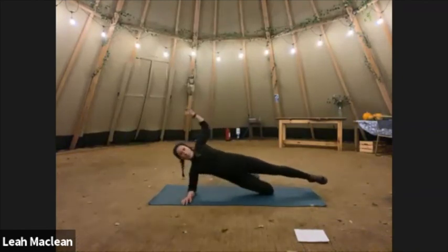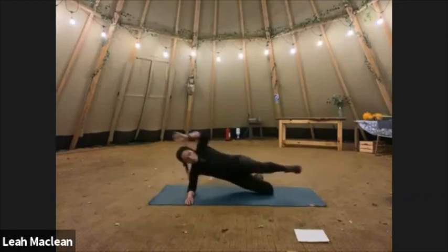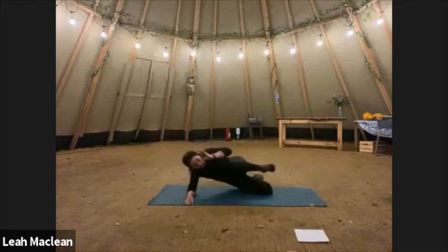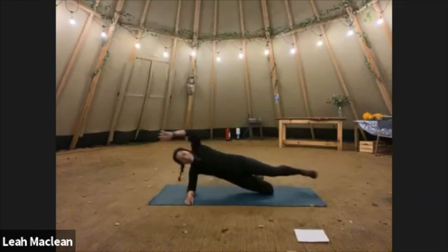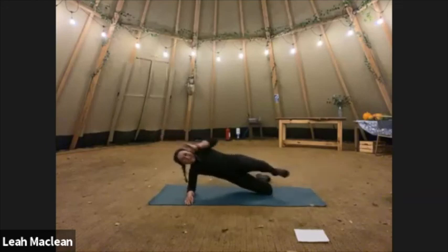Up we come. One, two, three, four, five, six, seven, eight, nine, ten, eleven, twelve — burning — thirteen, fourteen, and fifteen.